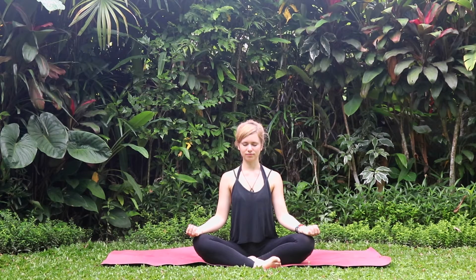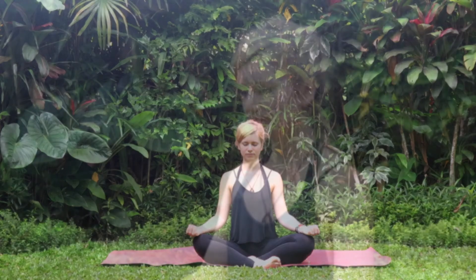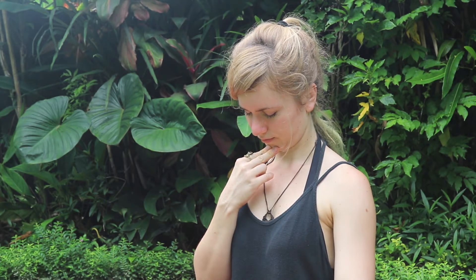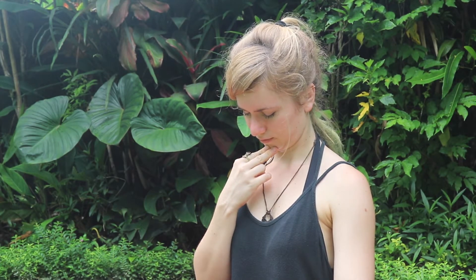We are starting with Jalandhara. Put the peace fingers on your chin. Inhale and exhale completely. Then hold the breath out and bring your chin to your chest. When you have to inhale, first relax your chin, lift it up, inhale. Exhale. And again.